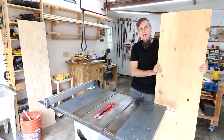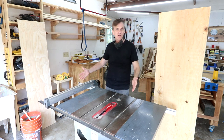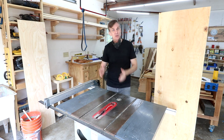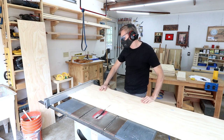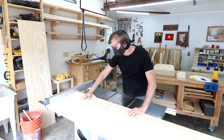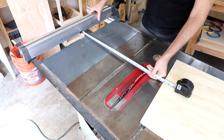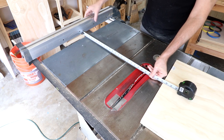I need to cut out three of the cabinet bases, so I can use my rip fence for that because they're only 22 and a half inches wide — at least two of them are. I have to remember to make that third one a half inch smaller. Just to be on the safe side I think I'm going to take it down a little bit more than a half inch, and again I can fill in those gaps on the side with the face frame.